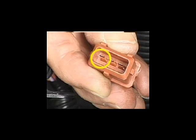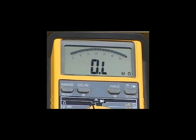The third terminal of the connector is the earthed screen circuit. There should never be any continuity between this terminal and the inductive coiled circuit.